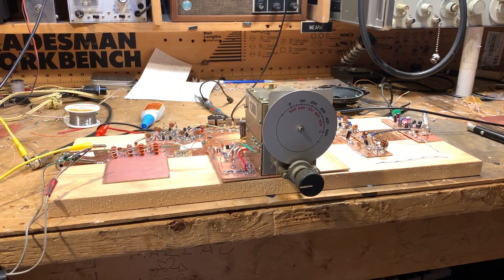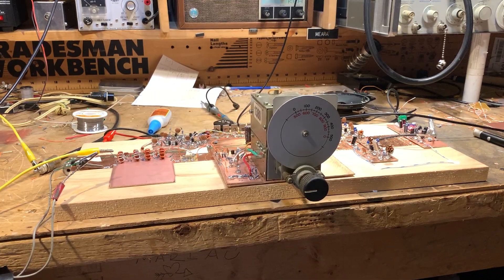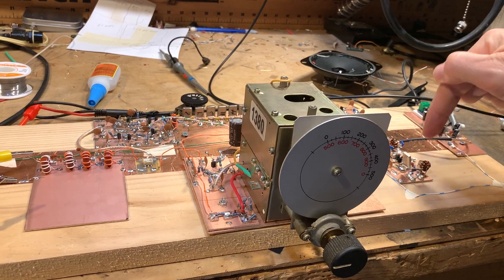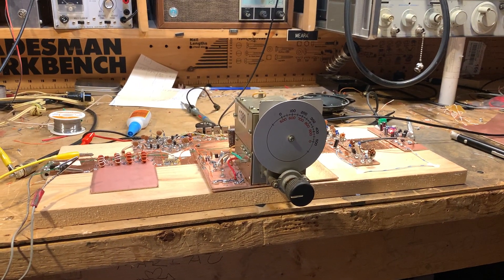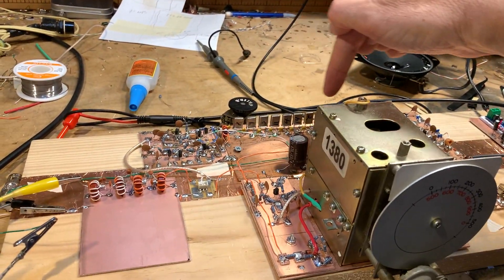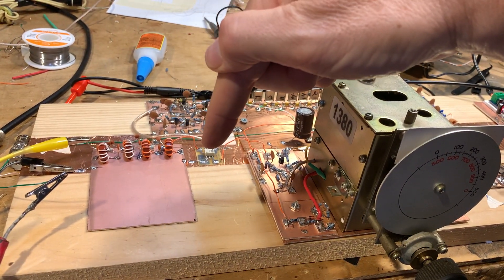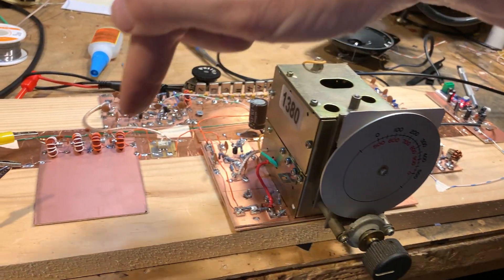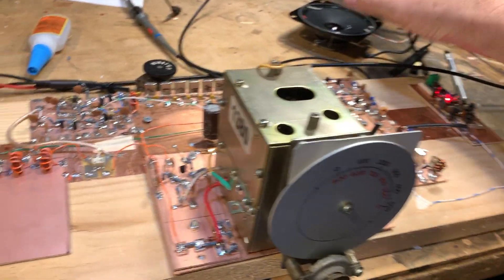I'd like to point out that sideband inversion is taking place, because obviously I'm receiving lower sideband signals, but this is an upper sideband filter and crystal oscillator arrangement. So we're already seeing the Mythbuster at work: 9 MHz VFO, 5.2 MHz crystal filter, 75 MHz LSB coming in, and because of the mixing scheme, it converts to upper sideband and that's what we're listening to here.